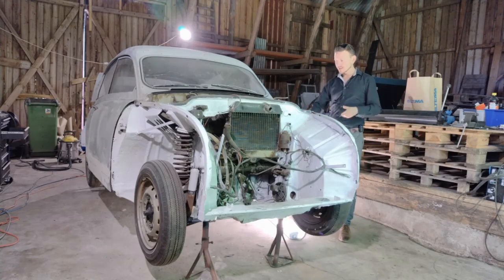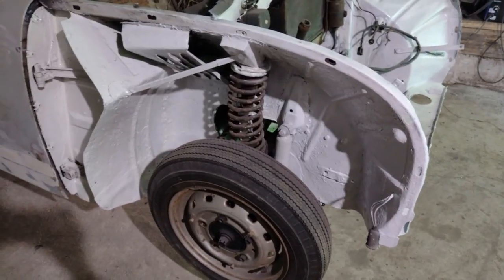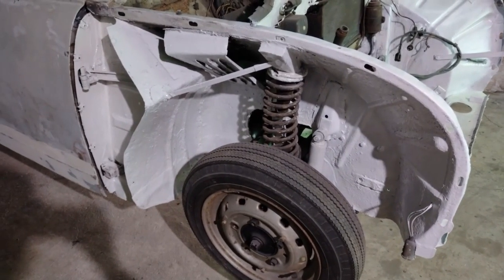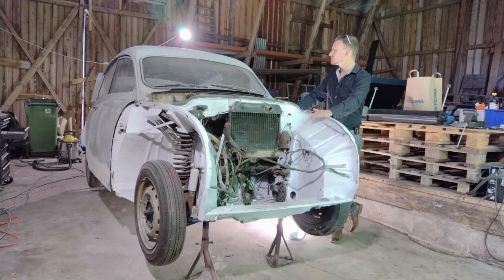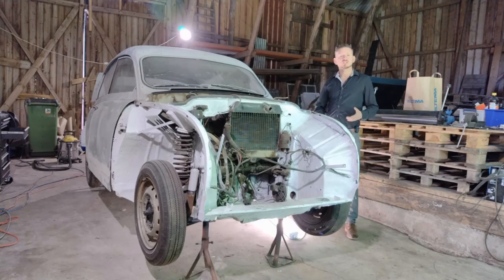The good news now is that the body is safe and sound again, and she is ready for the next step. Right now that means getting her ready for paint — that's why she's sanded off and a bit dusty. We're just getting her nice and even all the way so she's ready to receive paint.